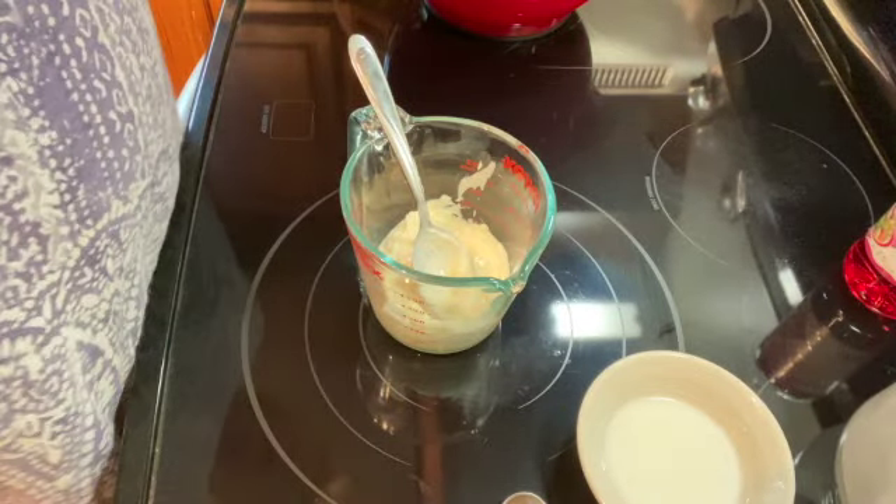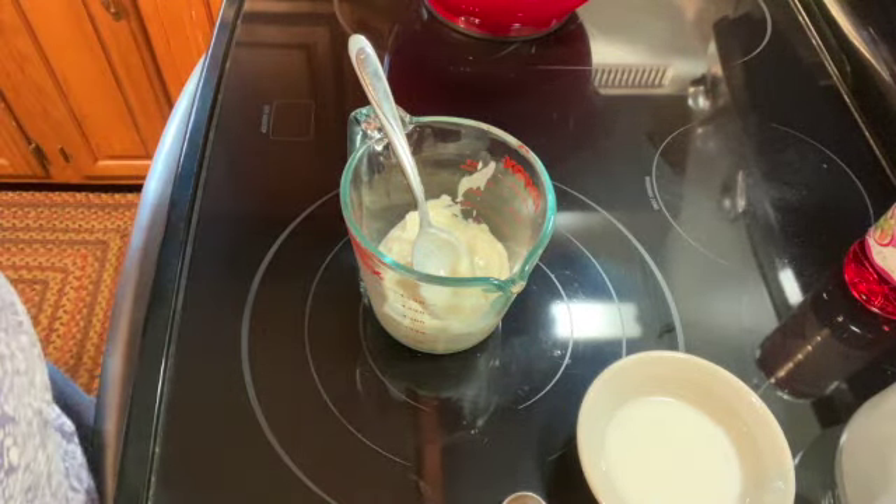Welcome to my kitchen. Today I will be making a very simple coleslaw.